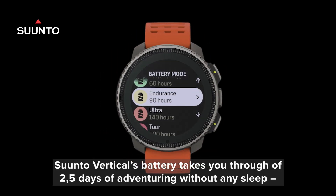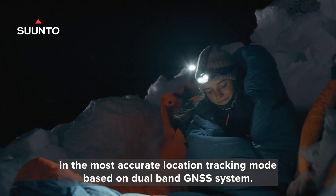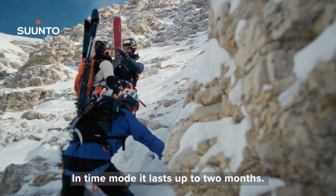Suunto Vertical's battery takes you through two and a half days of adventuring without any sleep in the most accurate location tracking mode, based on a dual-band GNSS system. In time mode, it lasts up to two months.